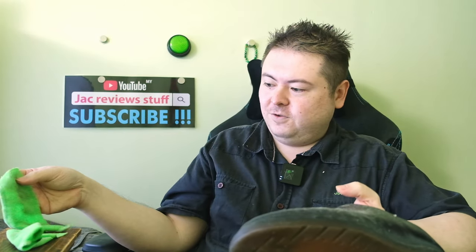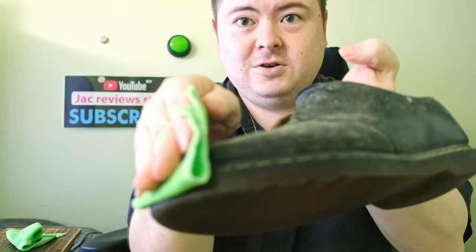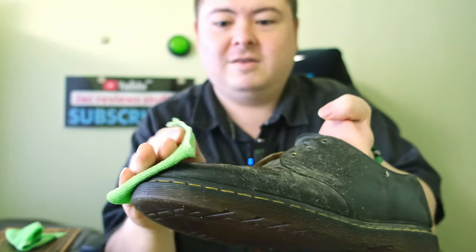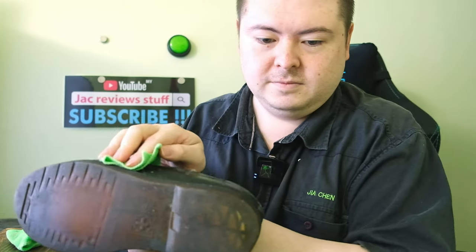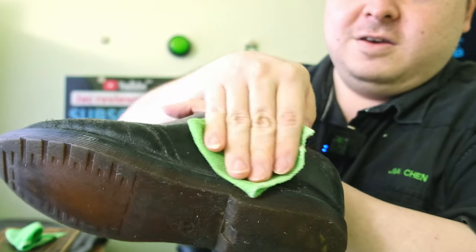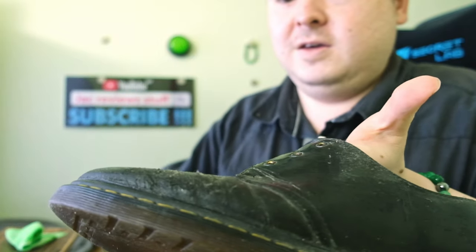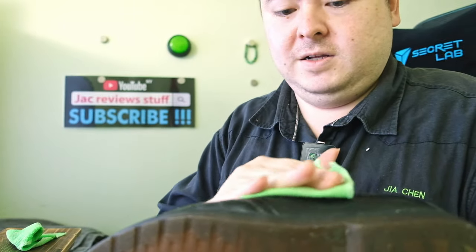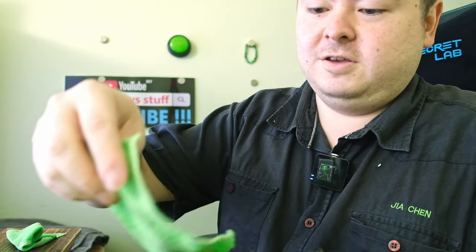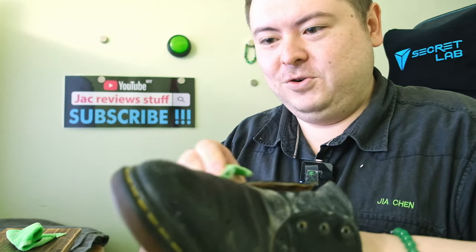Dampen the cloth and fold it in half first. First pass. Basically just get the dust and mold off the shoe.